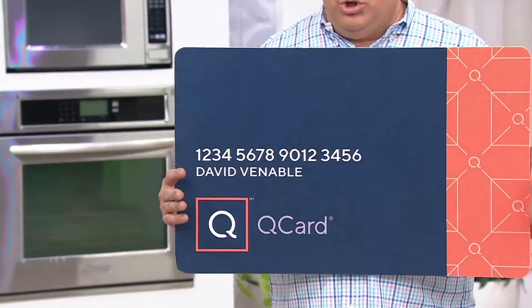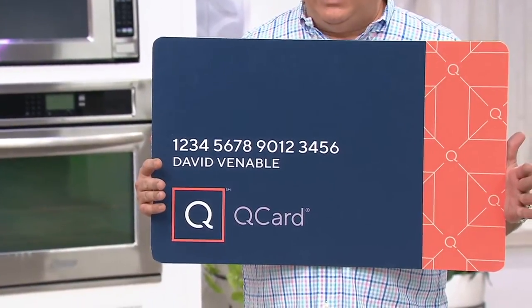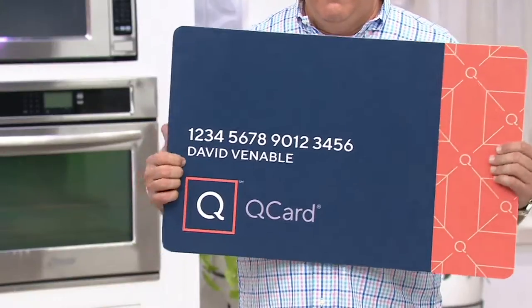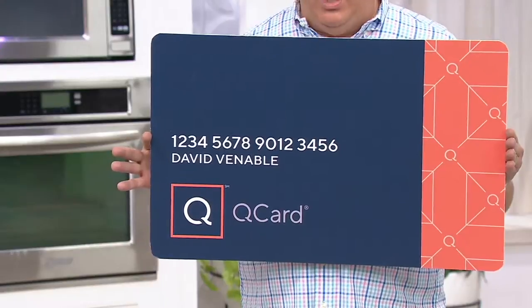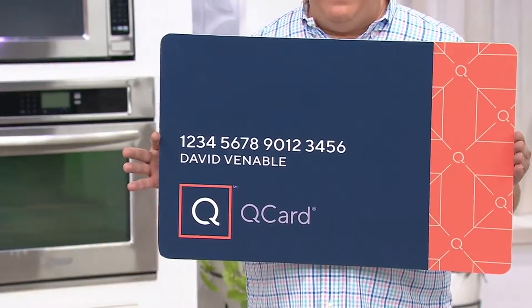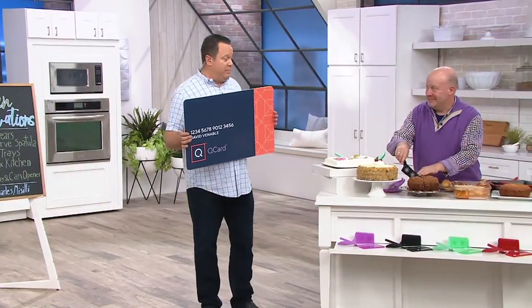So you use your QCard on any item you buy, and you would ordinarily get three easy pays on demand. Do you know how many you get tonight? Five. So five easy pays tonight on anything you buy with a QCard. So this is $23.25 and then five easy payments on your QCard. Don't miss out on it. If you have a QCard tonight, it would be a really good night to apply.